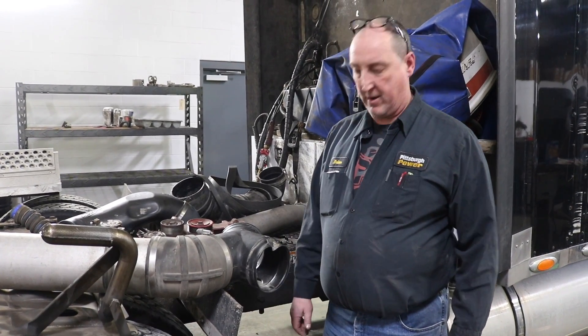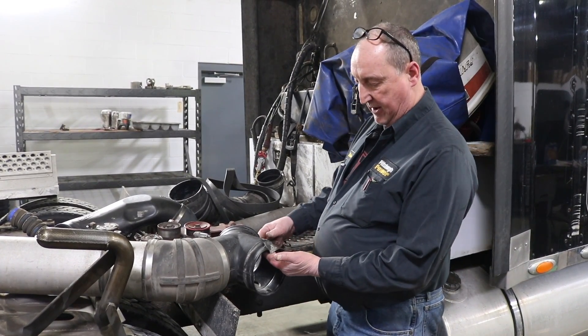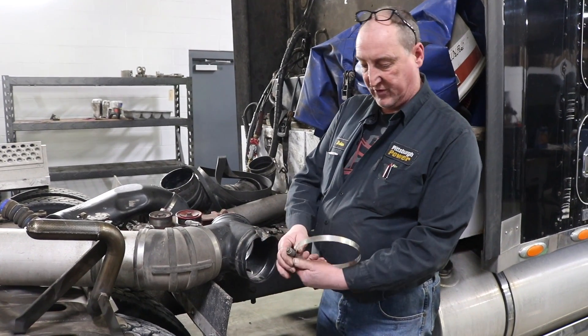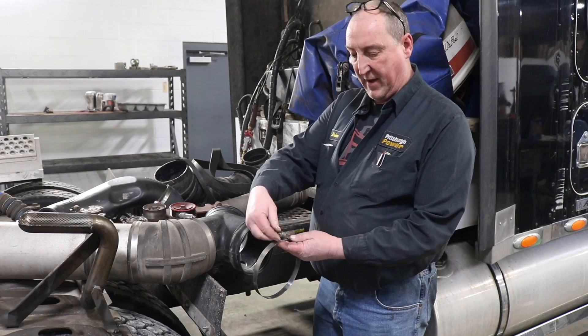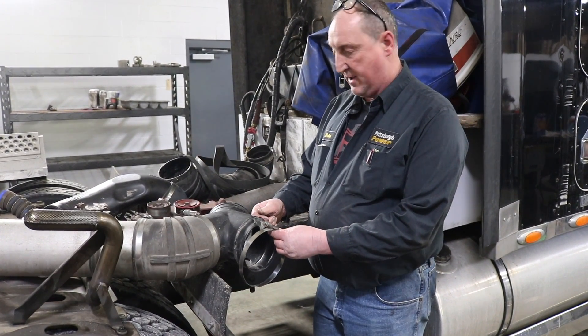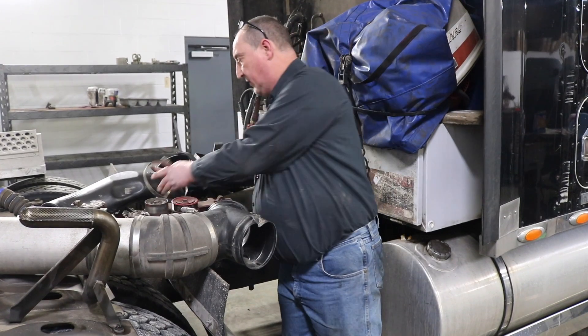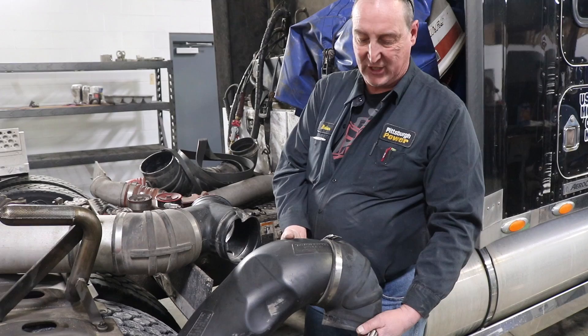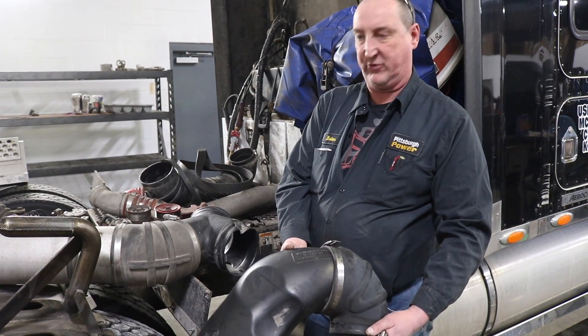Hi, Brian from Pittsburgh Power here. I wanted to show you something. This is a common factor especially when you get this style of torque clamp. Everybody wants to run these clamps on with their little battery operated gun, but as you can see here, it says on this pipe: do not exceed 40 inch pounds — inch pounds, not foot pounds.